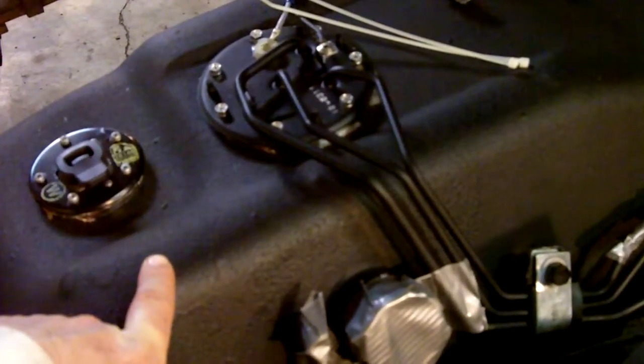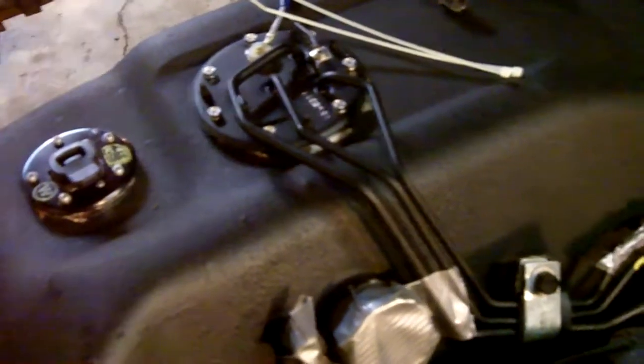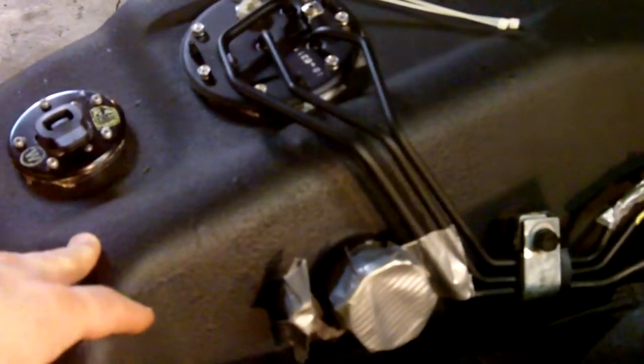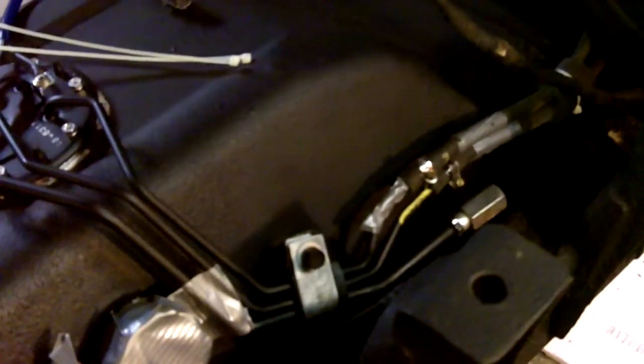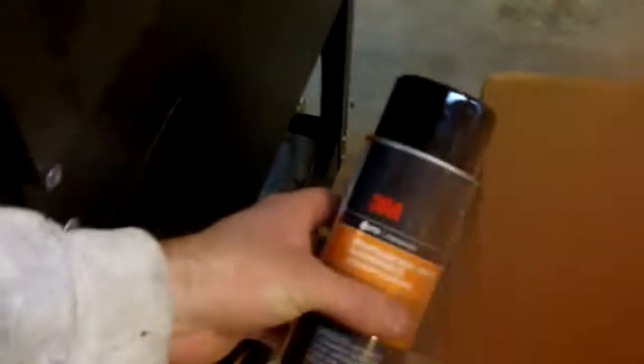I used Rust-Oleum rusty metal primer and I primed the brand new tank. I then put two to three coats of 3M professional grade undercoating. You can get that on Amazon — a case of six is about 50 bucks, and I definitely recommend that. That's what you want.